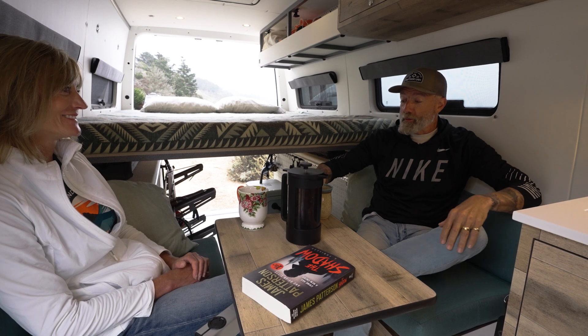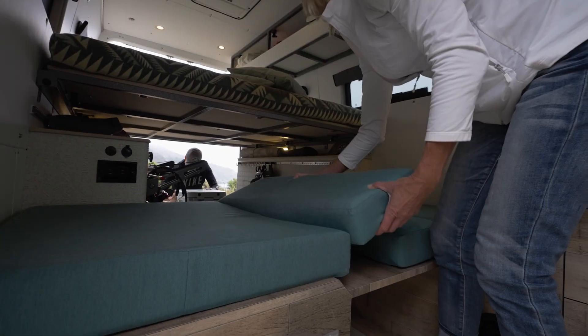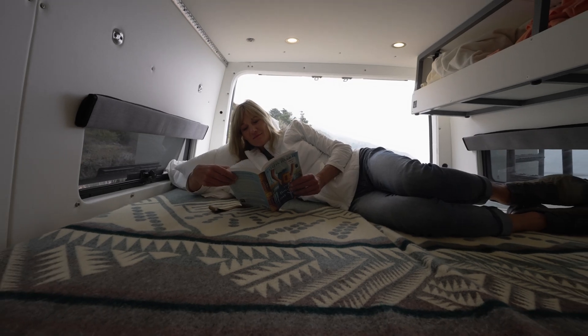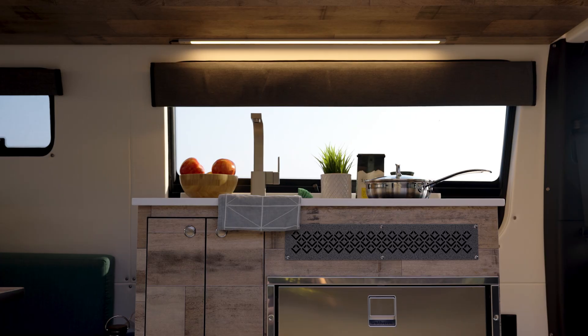The dinette also transforms seamlessly into a sleeping area for a dog or a smaller person. The three-panel bed, which is fully removable, is spacious for two people and has an extremely cozy accordion mattress.